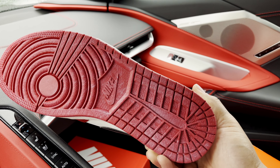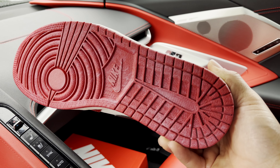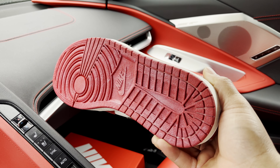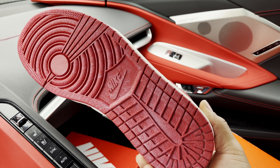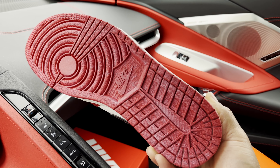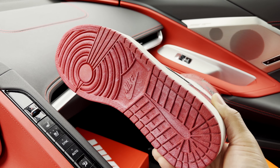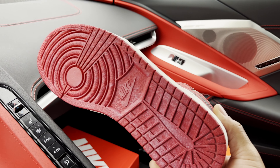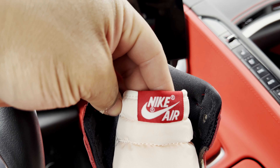Taking a look at the outsole, it does have that oxidation design they were going for — kind of looks dusty. Each retail pair will not be the same; some might have slightly more of that oxidation look. No shoe will be identical.